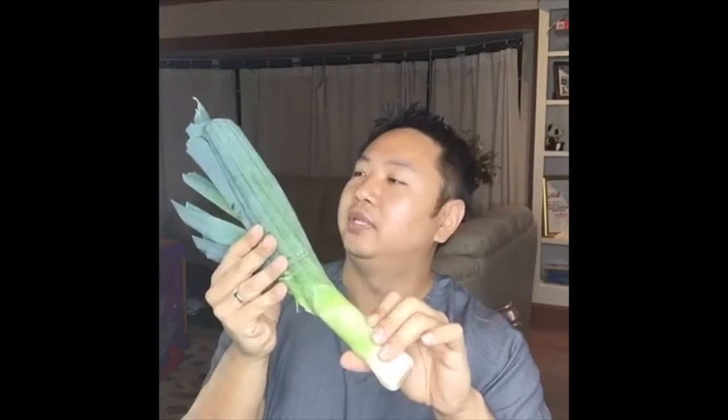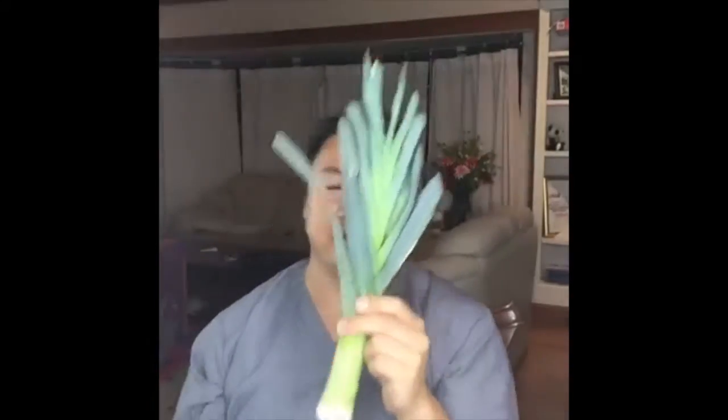This is a really cool thing — this is a leek. I grew up with this. The Chinese version is actually a little bit smaller, a little more slender, but the flavor profile is a little more intense. This is the traditional leek that you get here in America. There are a lot of health benefits with this, and I'm going to tell you about how to cook this leek and some very important things it does for our health and our cardiovascular system.